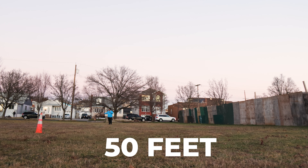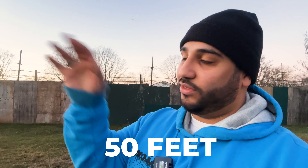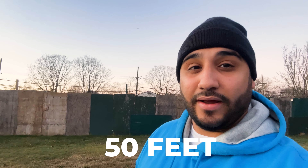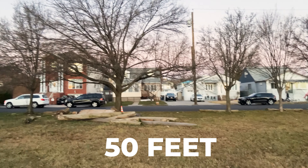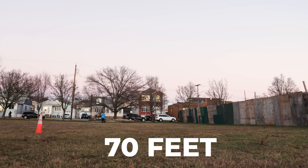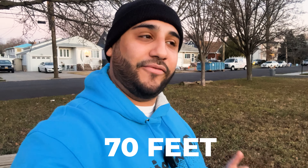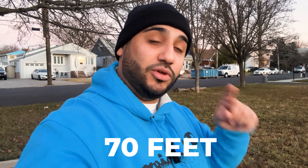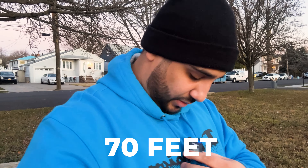We are now exactly at 50 feet all the way down the field — still sitting at two bars. That third bar went away right at the 40-foot mark. I only have that much space left, so let's just keep moving down. We are at 70 feet all the way down and the connection is still sitting at two bars.